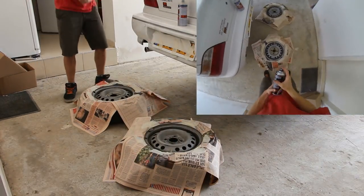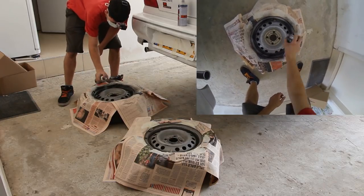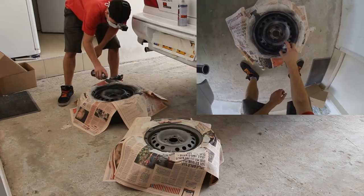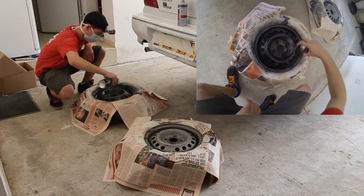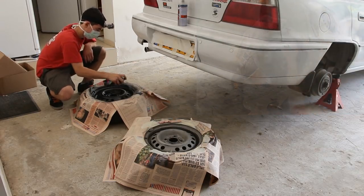Finally, we get to the fun part. Start by spraying an equal coat as the first layer of paint. Spray the paint in fast and smooth passes. From time to time, shake the can to mix the paint inside and ensure even squirts.